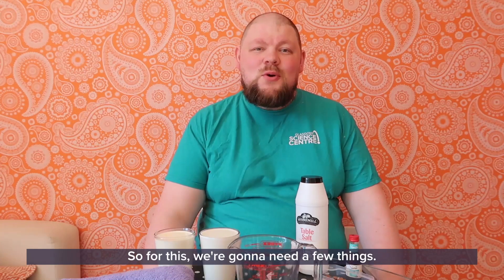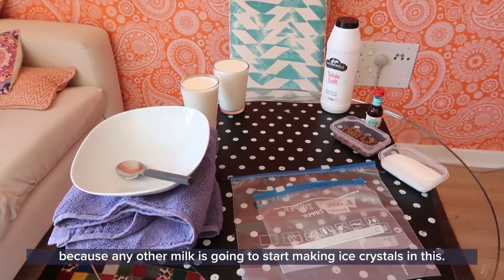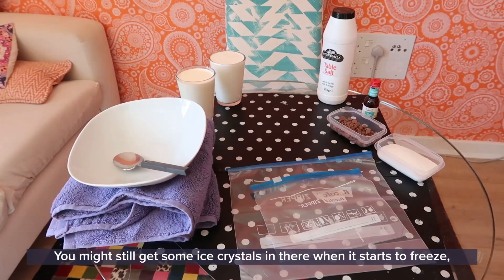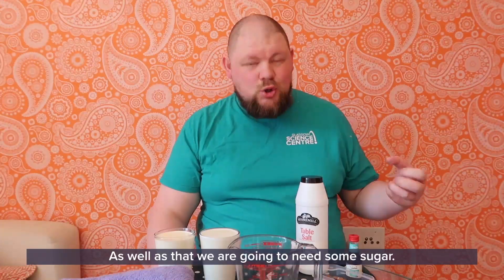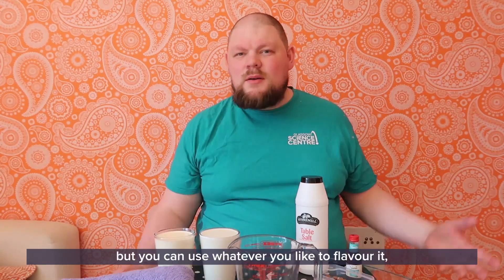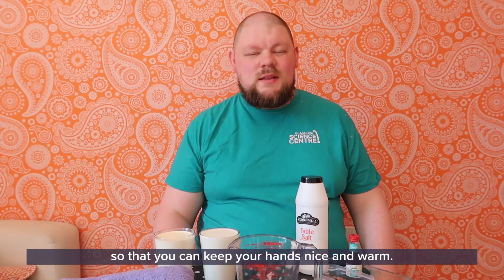For this we're going to need a few things — I've got them all laid out here for you to have a look at. You're going to need 250ml of cream, 250ml of milk, preferably whole milk because any other milk is going to start making ice crystals. If you're vegan, your best option is coconut milk — it's thick and creamy. You might still get some ice crystals, but it's easily the best option. You'll also need some sugar, some salt, some ice, two Ziploc bags — one bigger than the other — some flavourings (I've got vanilla and chocolate chips), a bowl, a jug, and I'd also recommend a towel to keep your hands nice and warm.